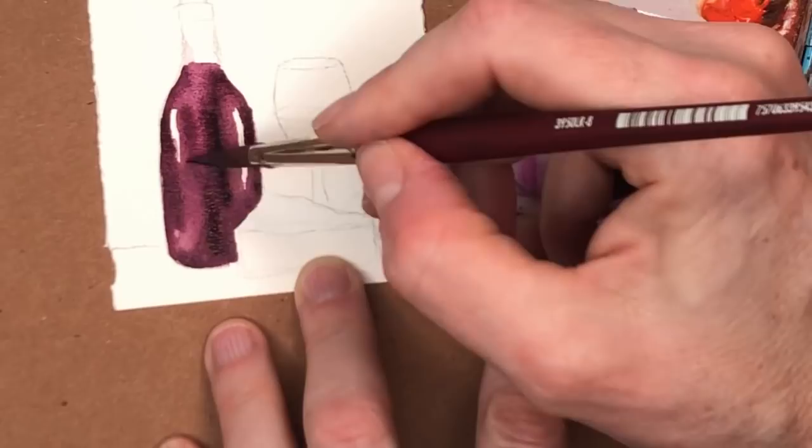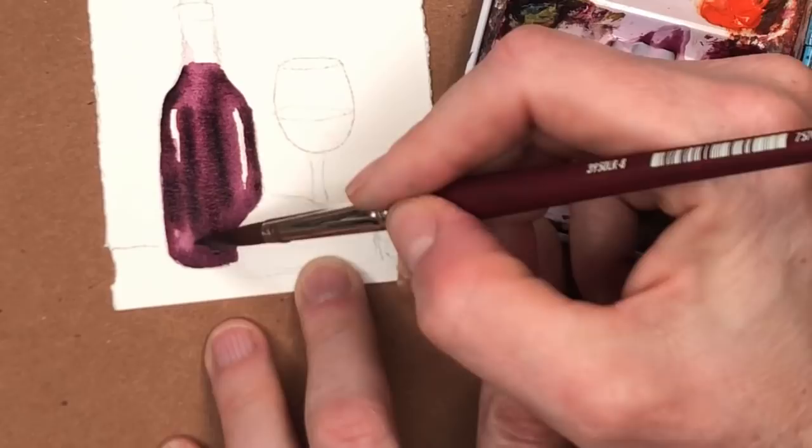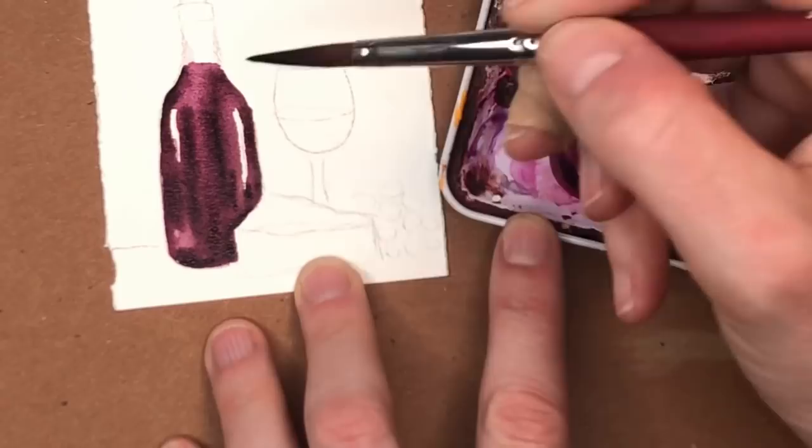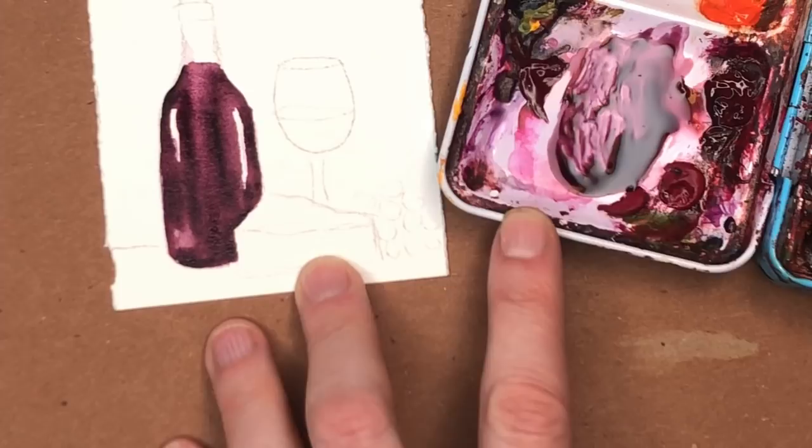I'm going to go ahead and grab some Payne's Gray and go right in here. See how I just grabbed that and put it right on this edge, and then down the bottom here right where the cheese is. Isn't that cute? You already feel like it's wine, right? Go back in here again. So we're going to leave that.